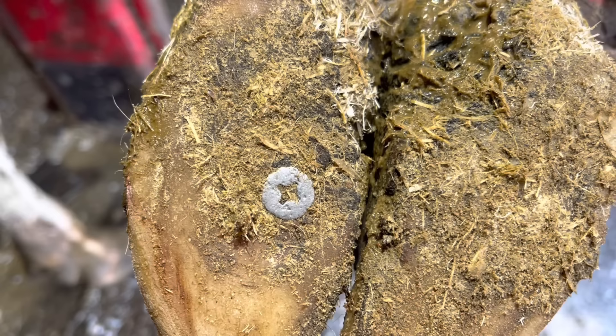Hello everyone and welcome back to Nate the Hoof Guy. Today's video — it's pretty obvious what the problem is, so let's get right into it.